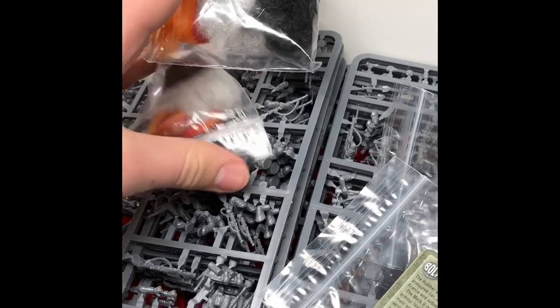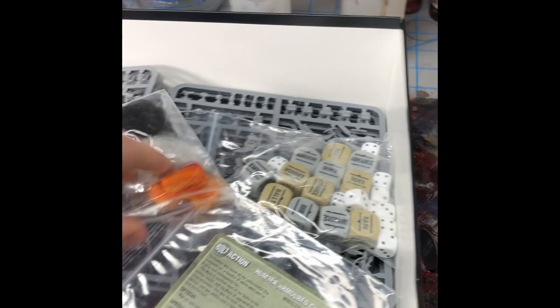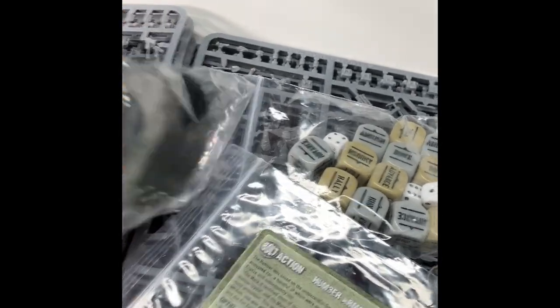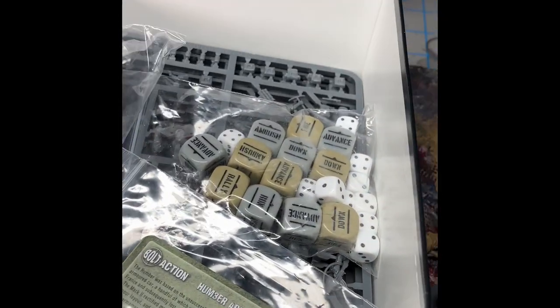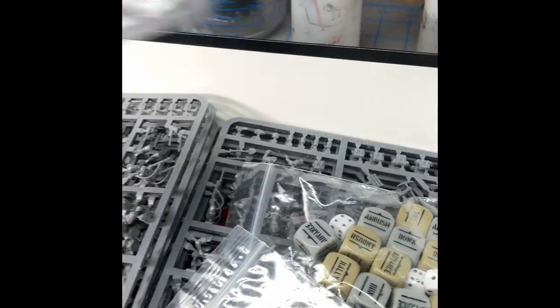Then you get two - not one, but two bags of vehicle damage markers. Which is really cool. Although when you open it, this one came damaged - it's off its base. So that's a little disappointing, but it's whatever.